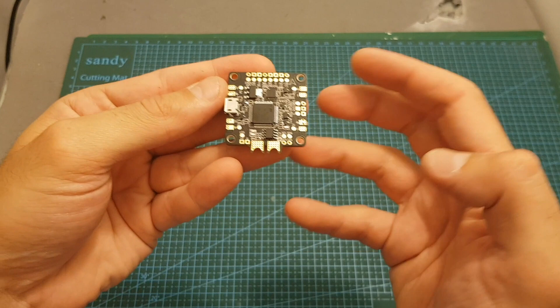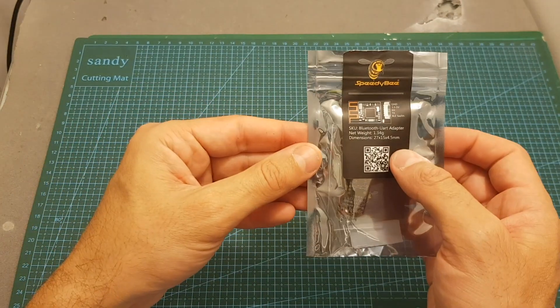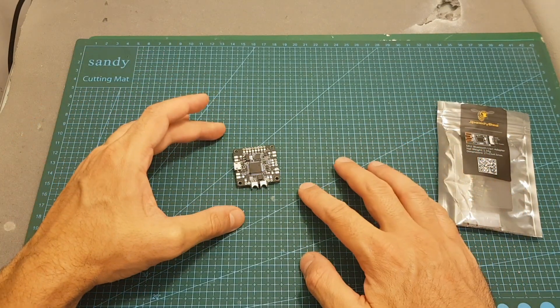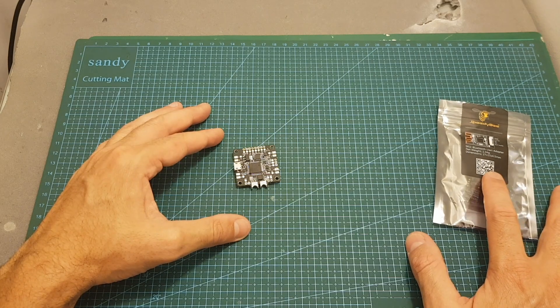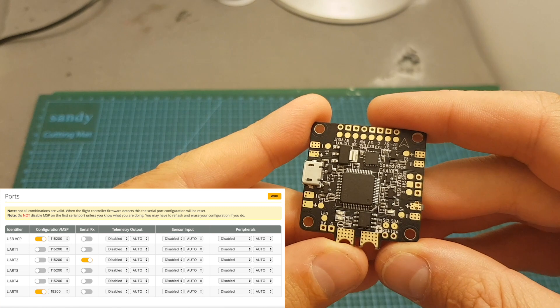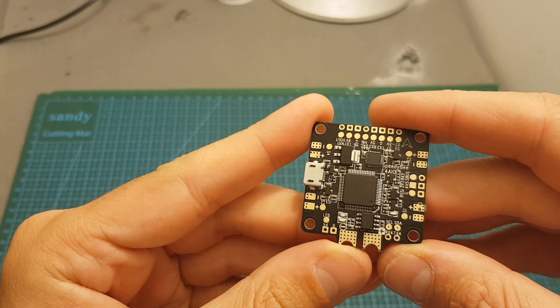Let's start with the most unique feature of this flight controller. Speedybee actually integrated the Bluetooth USB adapter into the flight controller, which means you will be able to connect and configure the flight controller using Speedybee's app without having the need to connect an external UART adapter. The built-in Bluetooth module is enabled on UART 5, and just like the external UART Bluetooth module, when the quadcopter is armed it automatically turns off.